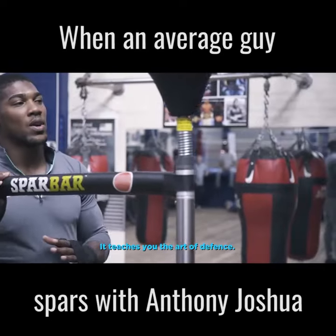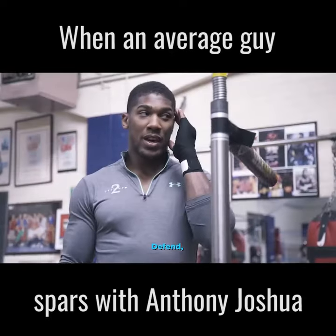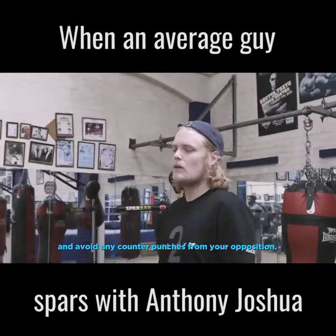This is a good machine. It teaches you the art of defense — to be able to defend, counter, and avoid any counter punches from your position.